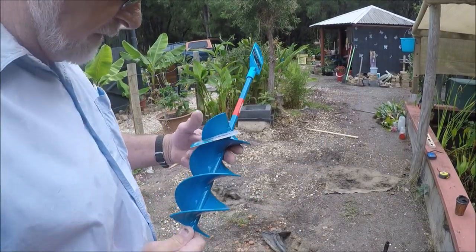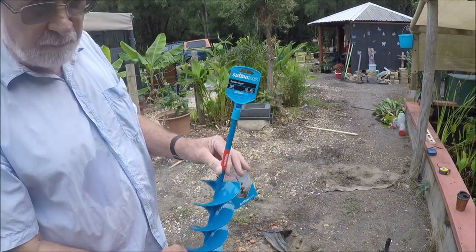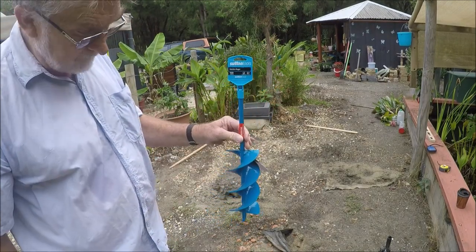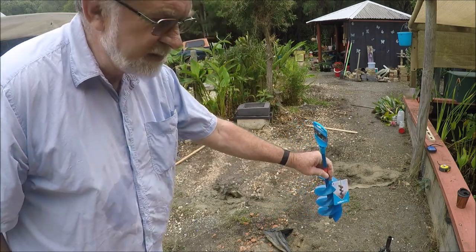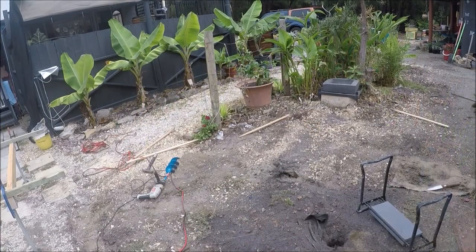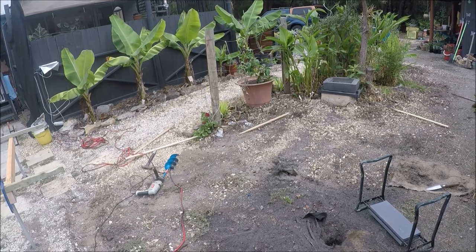To drill these holes we've purchased a Sutton Tools Garden Auger 100mm, which attaches to a drill. I've drilled the first hole and it's quite successful, so we'll do another one.